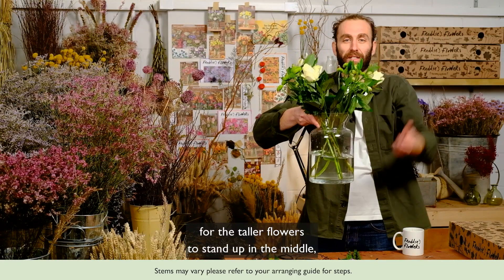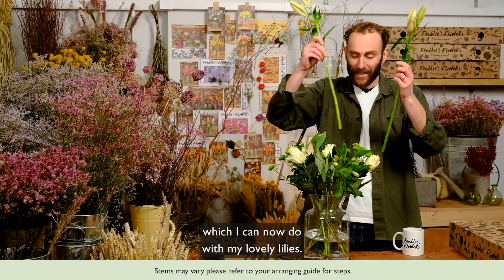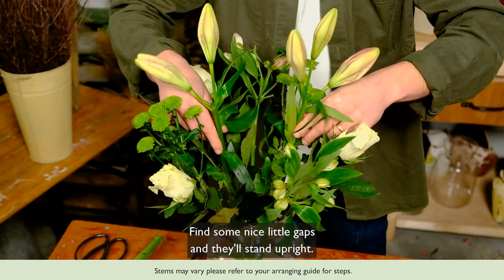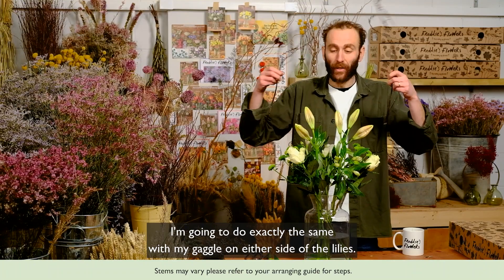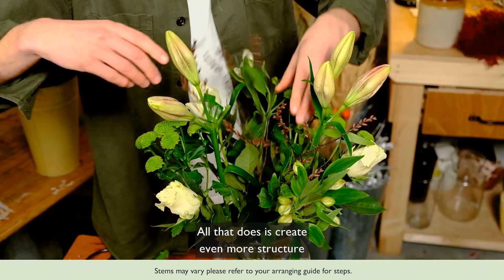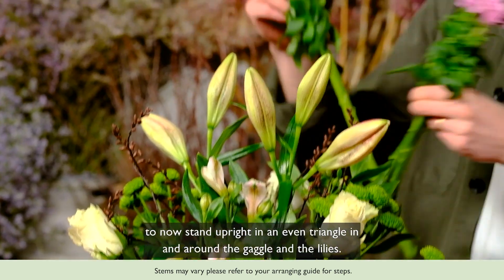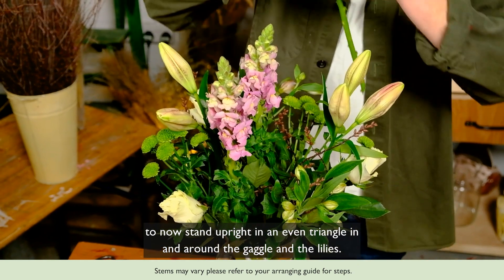The structure allows the taller flowers to stand up in the middle, which I can now do with my lovely lilies — I can look over the top and just slot them in, finding nice little gaps so they stand upright. I'm going to do exactly the same with my gaggle on either side of the lilies, which creates even more structure for our lovely antirhinums to now stand upright in an even triangle in and around the gaggle and the lilies.